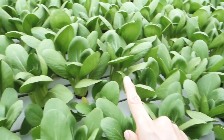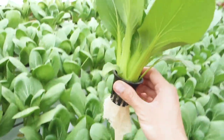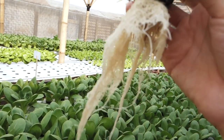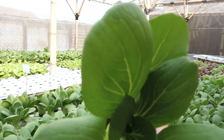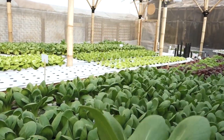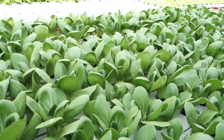Di sini ada pak choy. Pak choy juga umurnya sebentar lagi. Jadi itu kita nggak pakai tanah — kalau hidroponik itu menggunakan akar yang diberi nutrisi, yang which is itu tuh pupuk. Tapi kita bener-bener nggak pakai pestisida sama sekali, karena ini juga dibangun di dalam greenhouse. Jadi nggak perlu pakai pestisida. Jadi sayuran-sayuran ini sebenarnya sayuran-sayuran sehat yang siap dimakan.